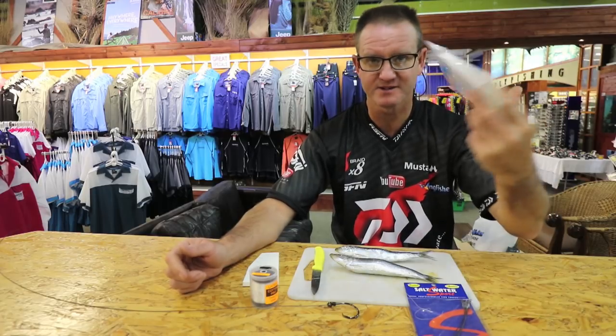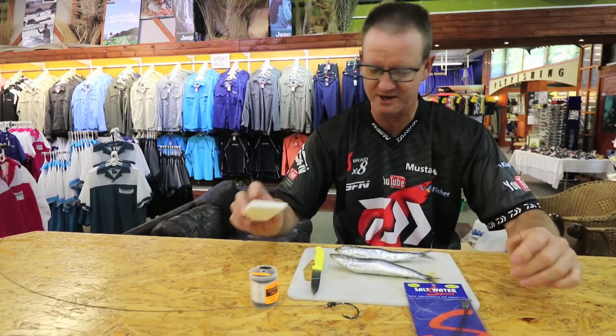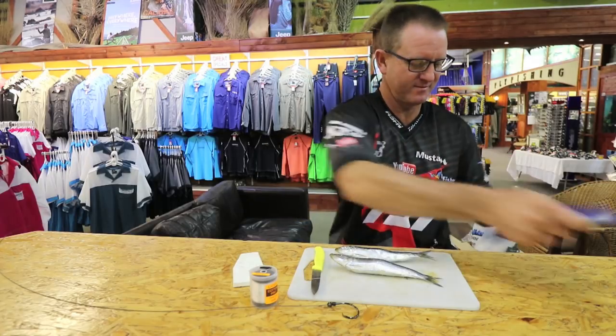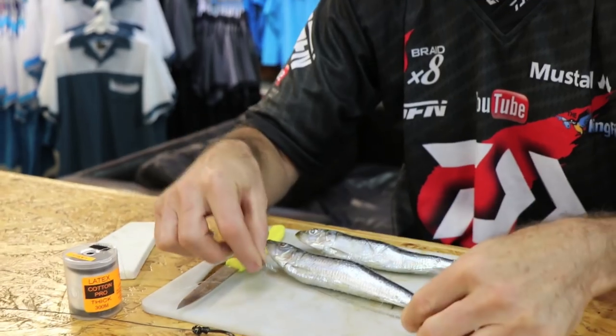Basically what we require is some flotation, floater bait if possible. I've already got some pre-cut over here so I'm not going to open that one. Dangle — very important. That's basically what we're looking for, a lovely big dangle like that.